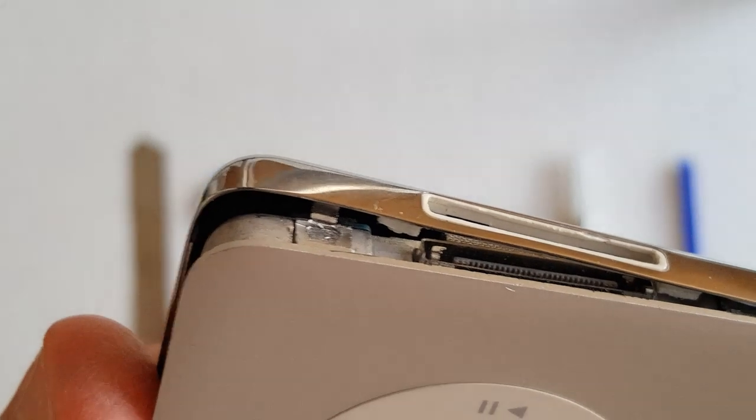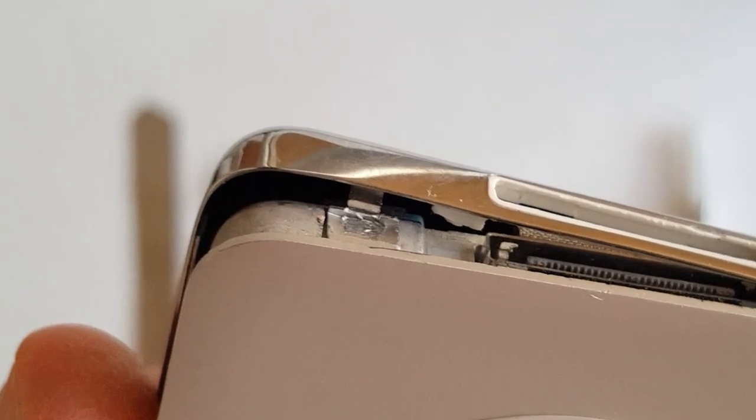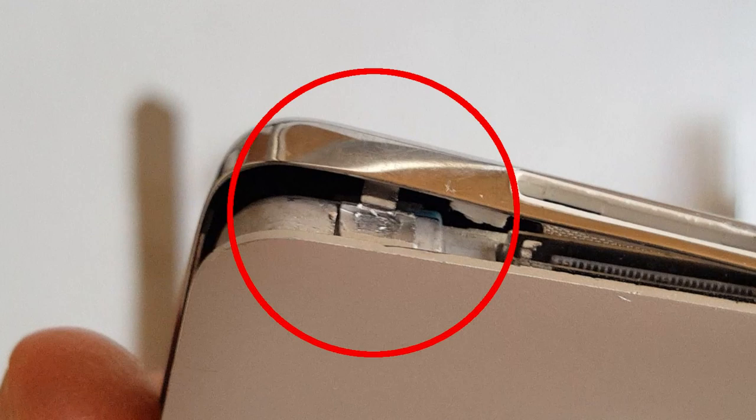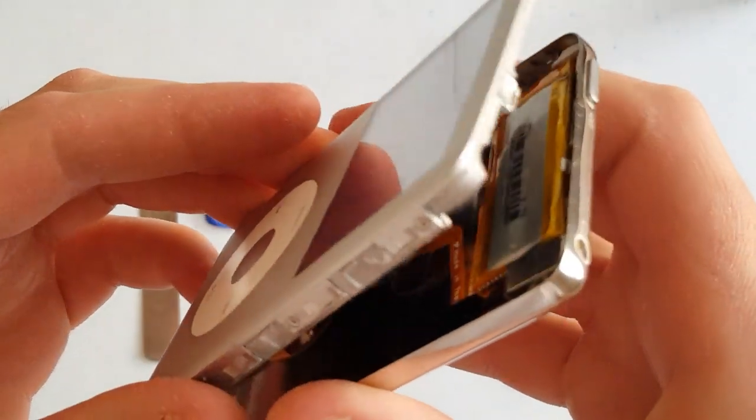Now take a close look at the bottom here. This is one of the security clasps I was talking about. This one was bent upwards and is now hanging onto the front part of the device. This is a mistake on my part, because I could have put my metal spudger in there and released it in the first place. Don't worry though — these are made of a very tough metal that can be bent back down with some pliers. However, I wouldn't recommend taking apart your iPod too many times, for fear of these snapping off.